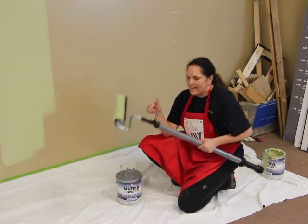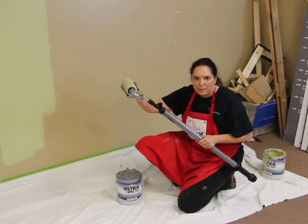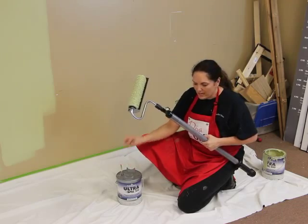Now we're going to take — I've put this together, it just comes in a couple of different pieces. We've got this with the cover. I love this shield, it keeps paint from splattering back on me. And then here's the little hole that we're going to put right here on the nozzle.